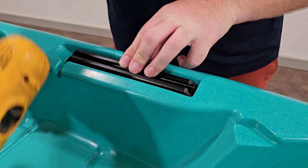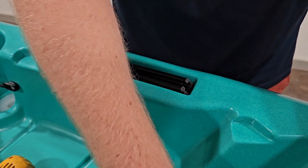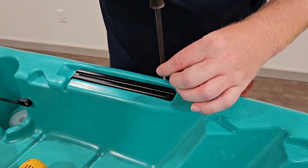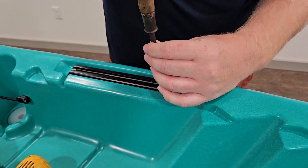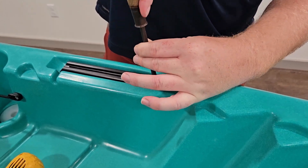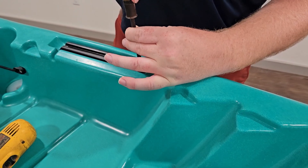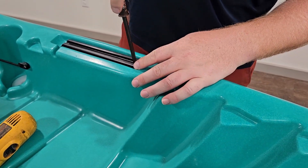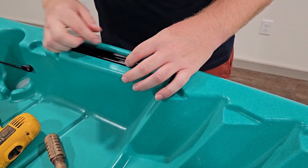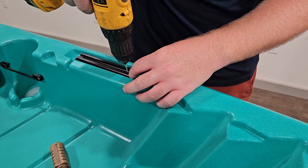Go ahead and drill your first pilot hole, then get your screw. With your hand screwdriver, this ensures that you never over-spin or blow out the hole — just take your time. You want to get it nice and snug but not tight yet, because we need a little bit of play to make sure we can straighten it out. Then just keep doing it all down the line until you have all five in.